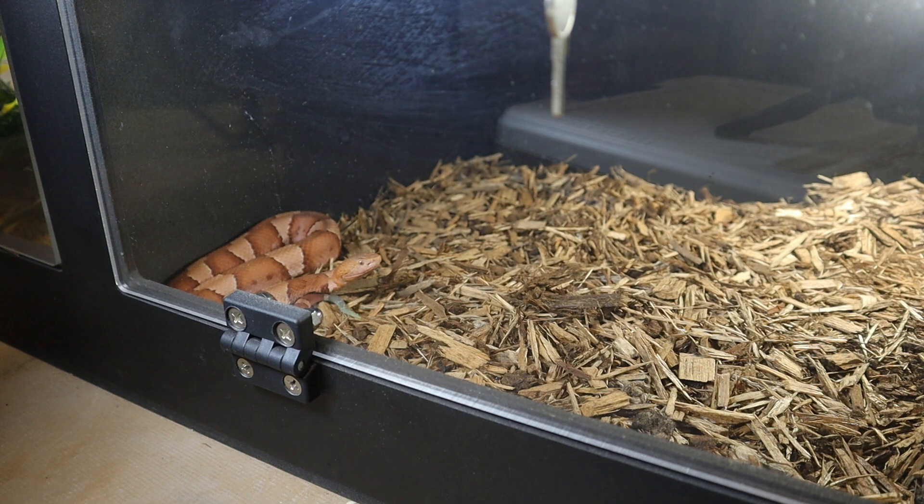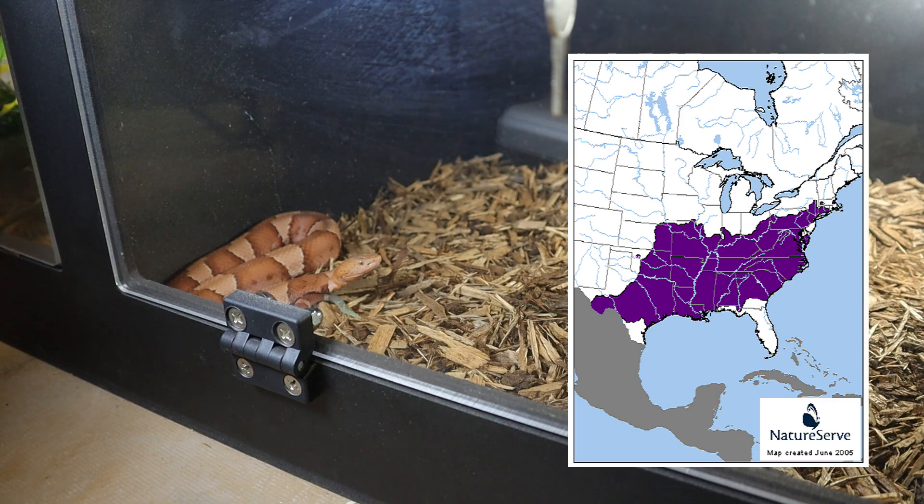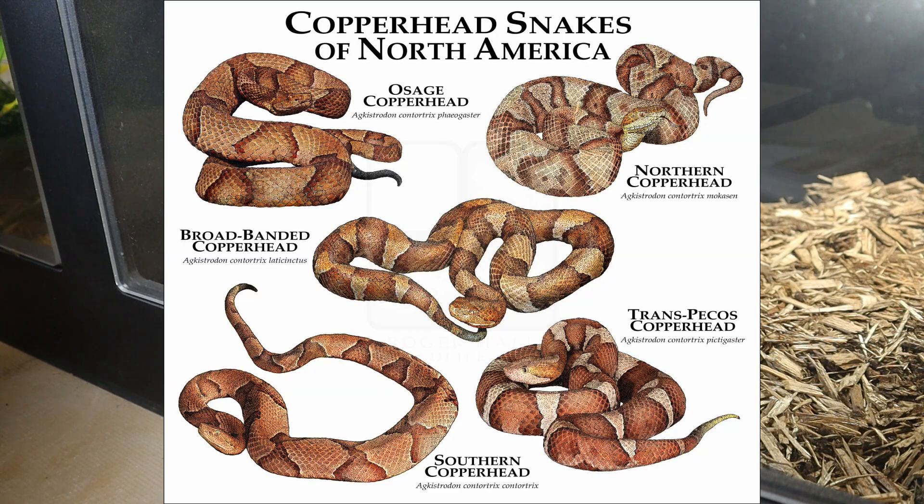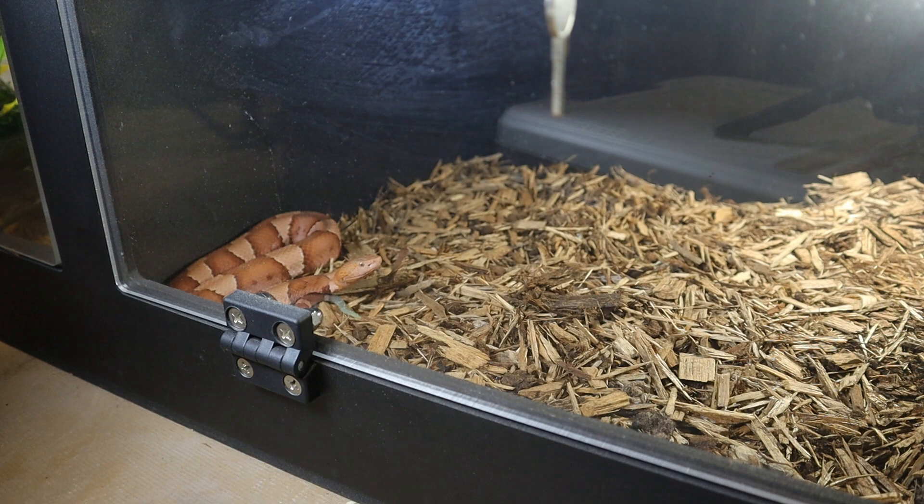These snakes are found in a variety of habitats including forests, woodlands, swamps, and rocky areas throughout the eastern and central United States. I put a little map on the right side of the screen so you guys can check it out. There used to be a lot more different species of copperheads; right now there's only two.